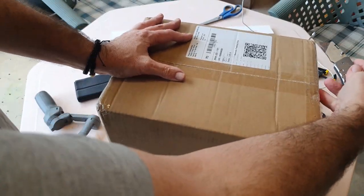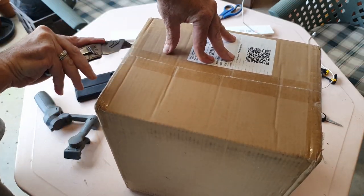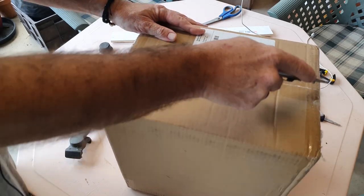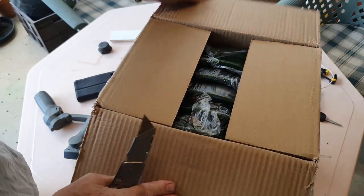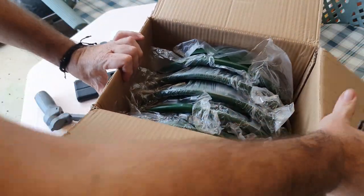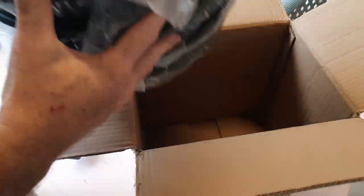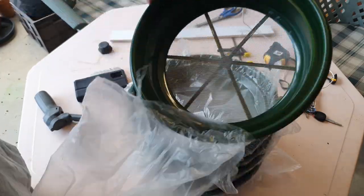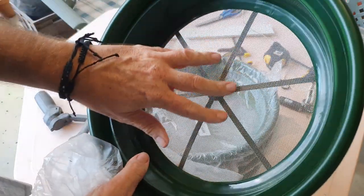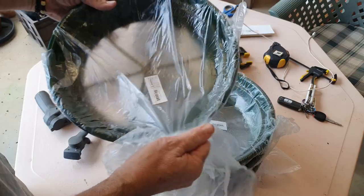A bit of an unboxing on today's video - got this in the mail. It's nothing too fantastic but everyone likes to do an unboxing every now and then. What I've got is some prospecting trays - the sieves that gold miners use. It's basically a series of different grades of mesh and I'm going to be using them to sort the mealworms, which I'll show you in a tick.